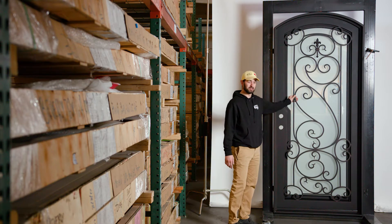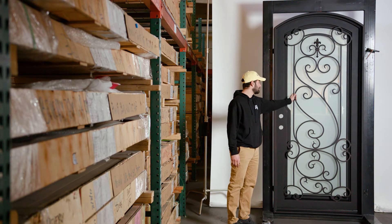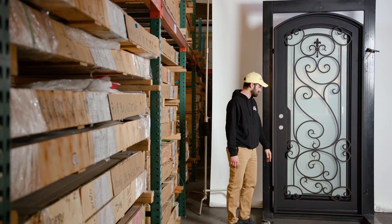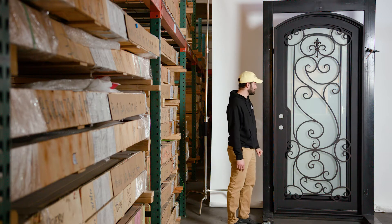All of these pickets, as with all of our doors, are hand-forged and hand-bent — everything is made by hand so nothing is going to be machine made. You're going to be guaranteed a custom door every time you purchase from us.